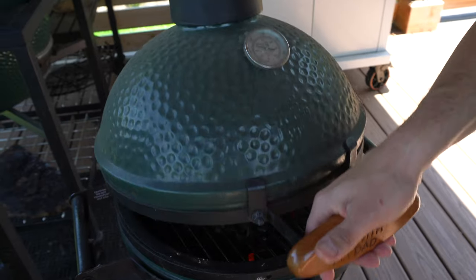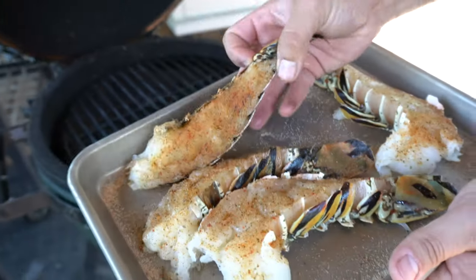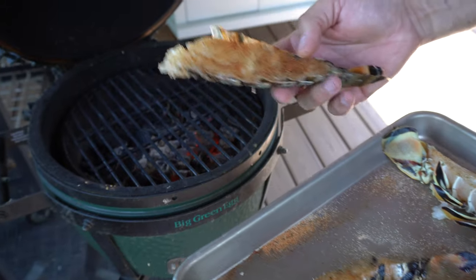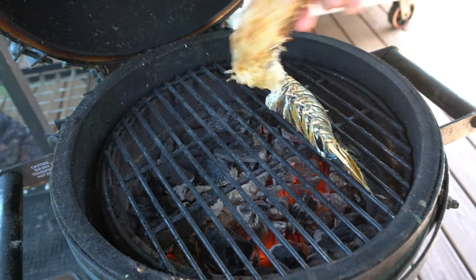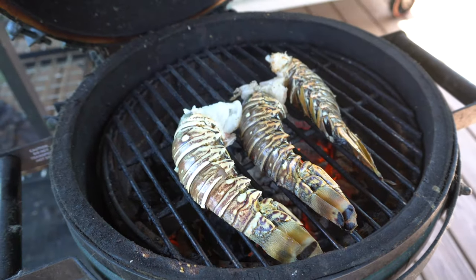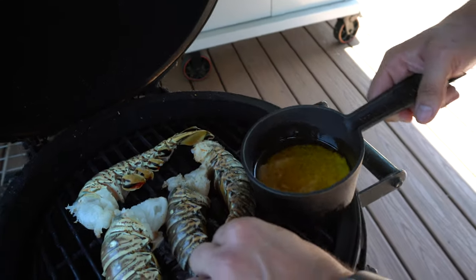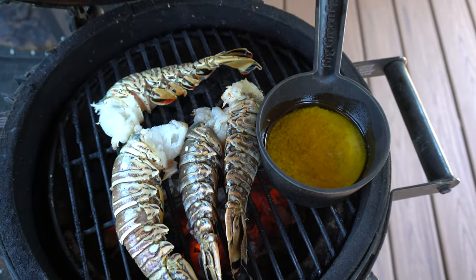So let's get these on the grill because I'm hungry. Grill is nice and hot, charcoal is nice and hot, lobster is ready. We're going to go flesh side down first. We're going to sear these off and get that delicious grilled charcoal flavor on these guys. We're only going to go about two minutes flesh side down to get those nice grill marks and that nice char. Then we're going to flip it over and finish it shell side down. We'll put this butter pan on here as well just to get it heated up — this will go on the lobsters towards the end.